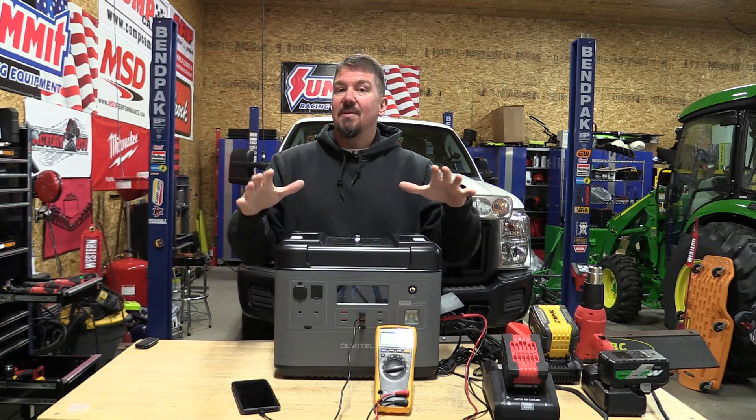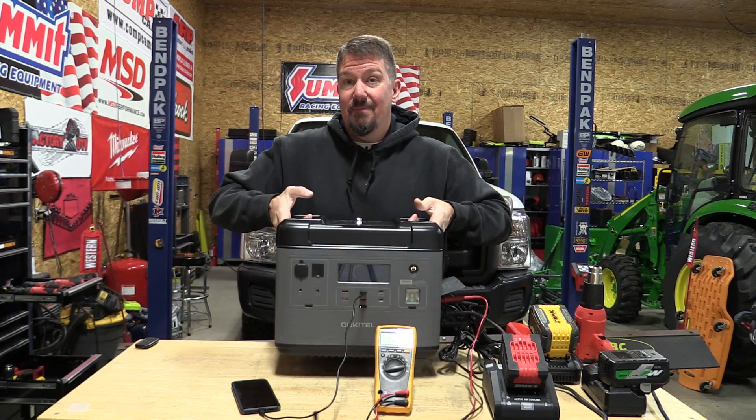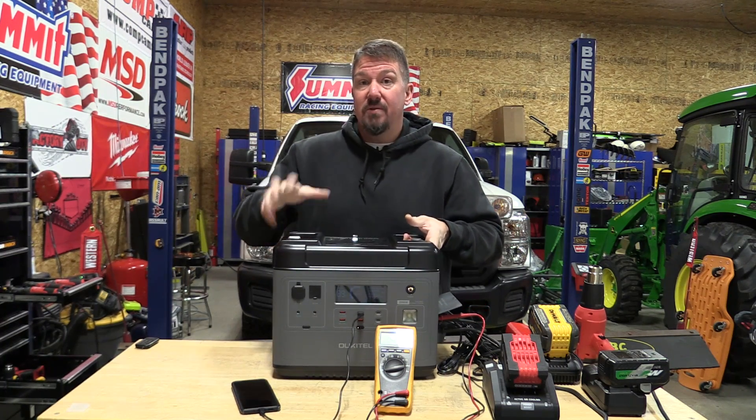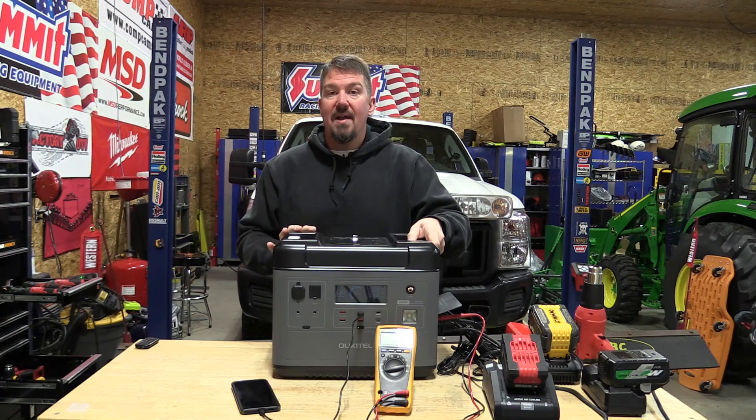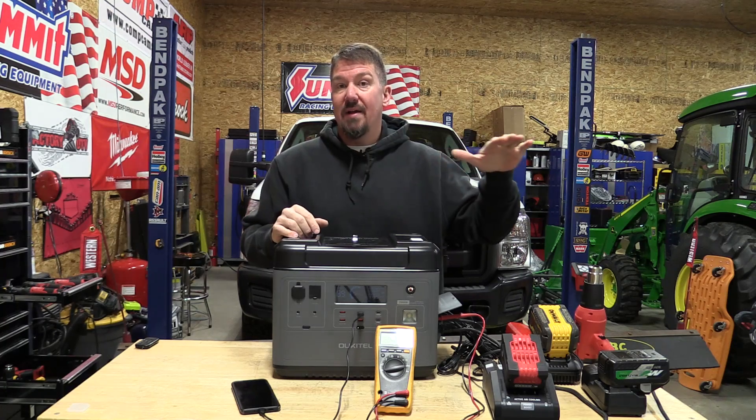It gives me peace of mind and the ability to carry it with me, although this is not a light unit. It is 51 volts, 2000 watt-hour, and it is a 2000 watt AC inverter with a 4000 watt surge.